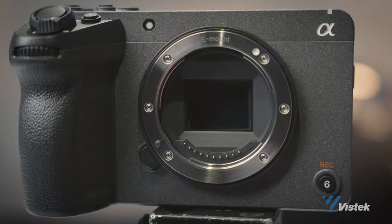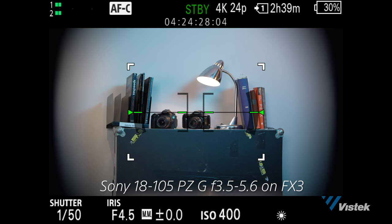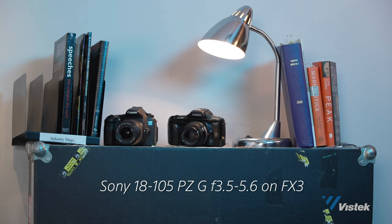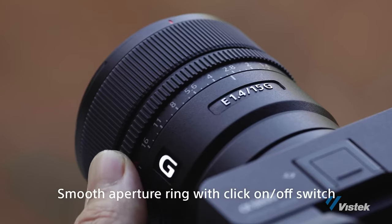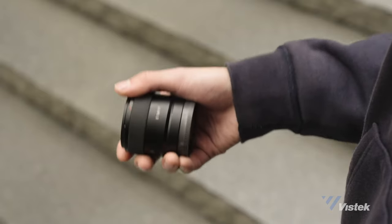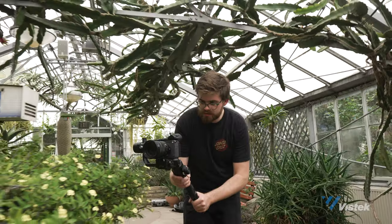At a glance, there are barely any differences physically between the FX30 and the FX3. It's not until you take off the body cap and you see this FX30's smaller Super 35 APS-C Exmor R CMOS sensor that you start to see more of the differences. It is a full-fledged APS-C Super 35 sensor, meaning you won't have to crop in like you would with a full-frame camera to use Super 35mm or APS-C style lenses. With the FX30 having a smaller sensor, Sony has released three new APS-C lenses: the E 10-20mm f4 PZG, the E 15mm f1.4G, and the E 11mm f1.8 Ultrawide Prime. These lenses are super light and help make the FX30 one of the easiest cameras to balance on a gimbal.